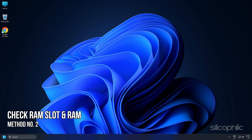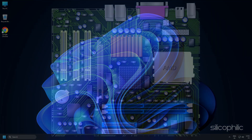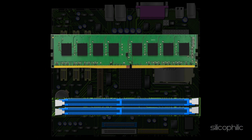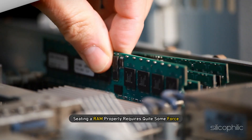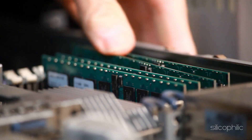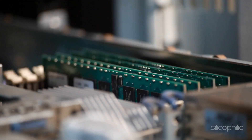Method 2: RAM is quite significant for booting a PC. If the motherboard doesn't recognise the RAM, whether the RAM slot or the RAM itself may be malfunctioning. One common mistake many make is not seating the RAM properly. Seating a RAM properly requires quite some force, which many novices fear will break the motherboard.